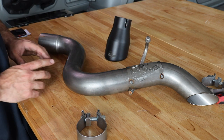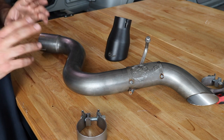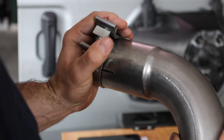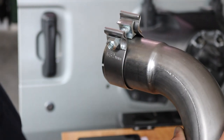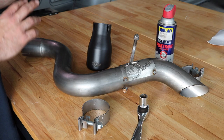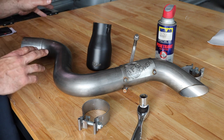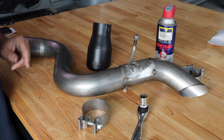It also clamps onto the original exhaust on the JL. So the first thing that you want to do is get your clamp and attach it to the back of this axle-back exhaust. We're then going to take the exhaust, put it in the position of the hanger on the driver's side, align the exhaust onto the factory exhaust, tighten down the clamp, and then add the tip. Let's go and get it done.